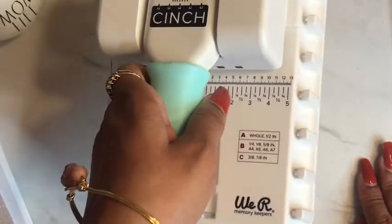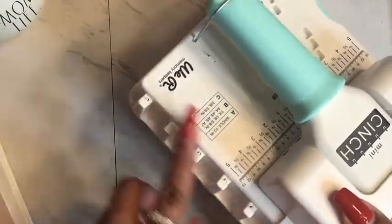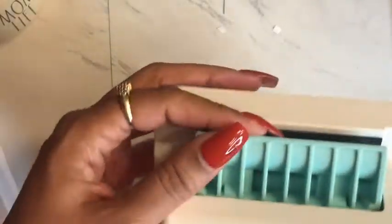There is a waistband underneath. And these are called the wire binding hooks — that is the part that actually cinches.